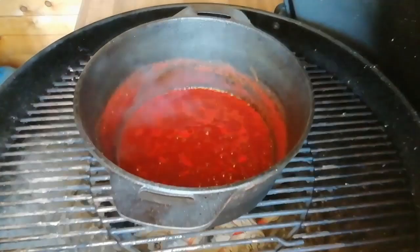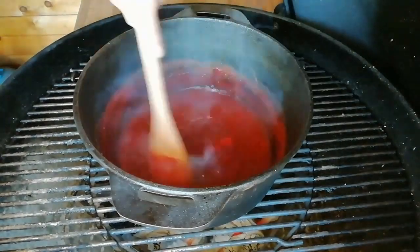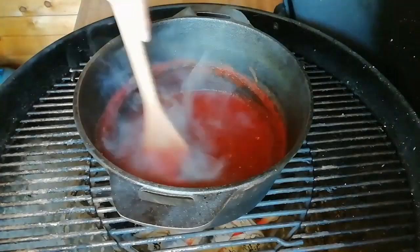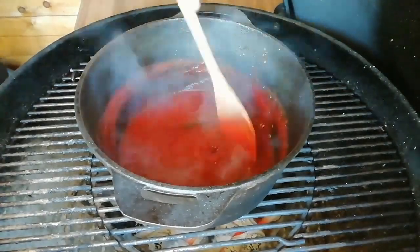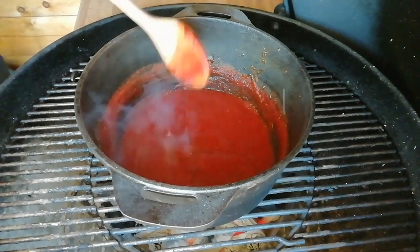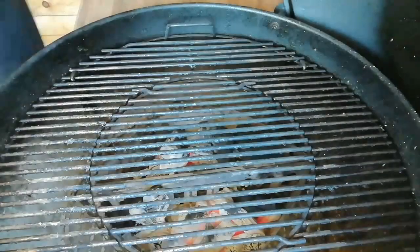It's had another 15 minutes — half an hour in total. The consistency is a lot thicker now. What you've got to remember is that you don't take it to your end consistency on the barbecue, because it is going to thicken up once you take it off. At this point you want to give it a taste — make sure you don't want to add anything more. You might want more heat, more vinegar, or more sugar; everybody's taste is different.